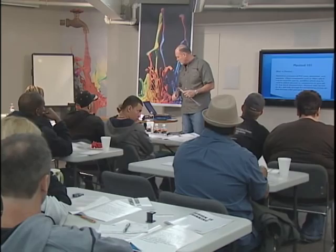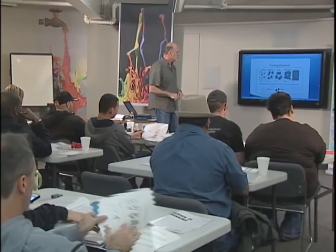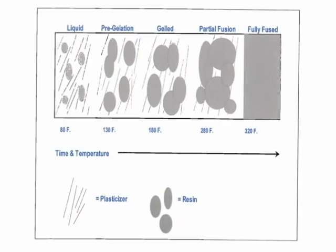Good question: what is the correct temperature for curing plastisol? Our next slide is very interesting. At 80 degrees we're still at a liquid stage. At 130 we're pre-gelling the ink, getting a little thicker. At 180 you're gelled. At 280 partial fusion. At 320 degrees you're at a full cure — that's all we need, 320 degrees.